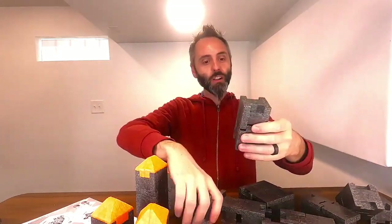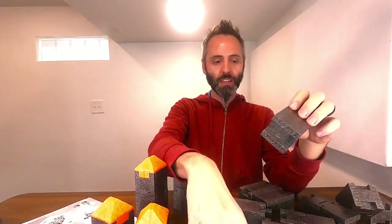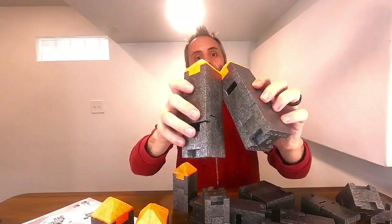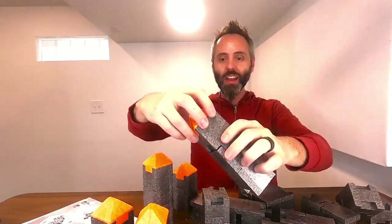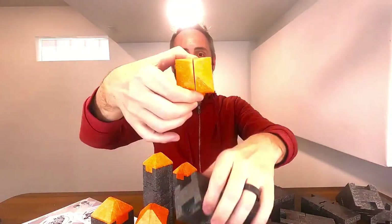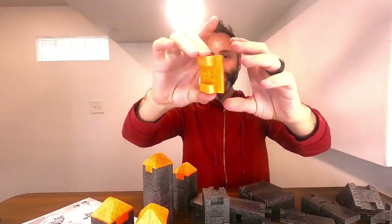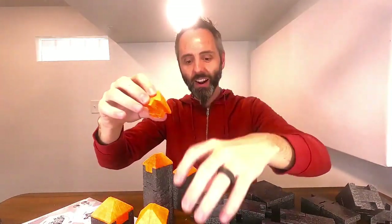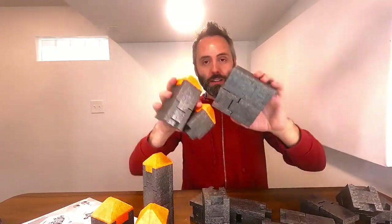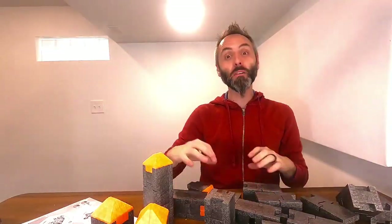If y'all are looking for some excellent construction blocks to be able to create castles and cool structures, y'all definitely need to go check these out. The spires — the orange pieces — are actually two pieces each, so you can make the configuration even cooler in different ways. Y'all definitely go grab some of these if y'all have kids who like to build things and then knock them all down. It's perfect for that.